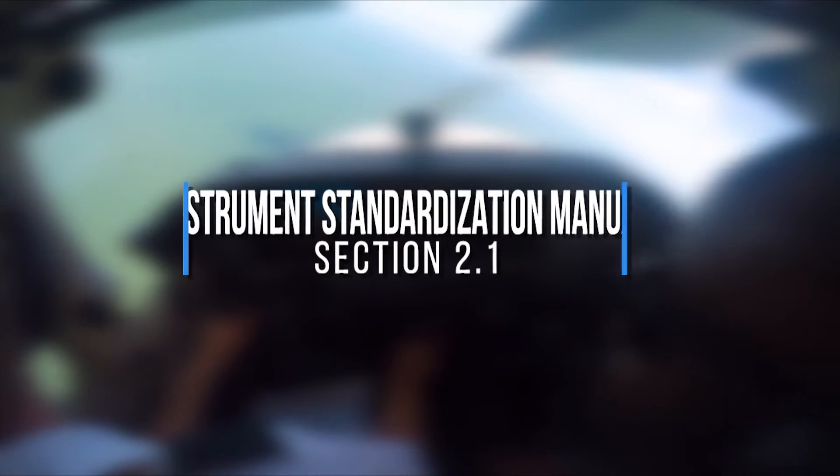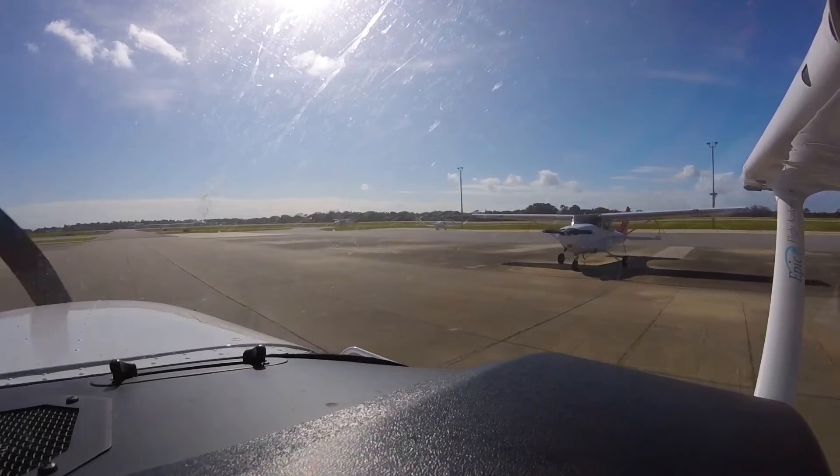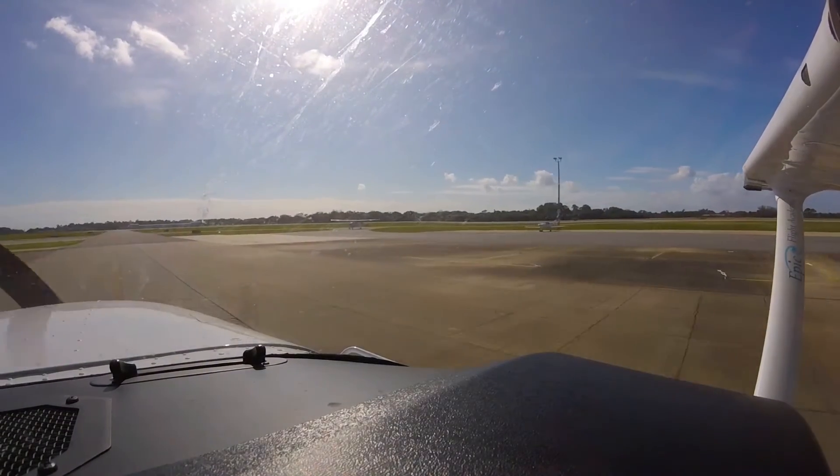The EPIC Flight Academy Instrument Standardization Manual explains the process of an ICC. Before the pilot begins to taxi the aircraft, the pilot needs to check the following instruments are working properly.